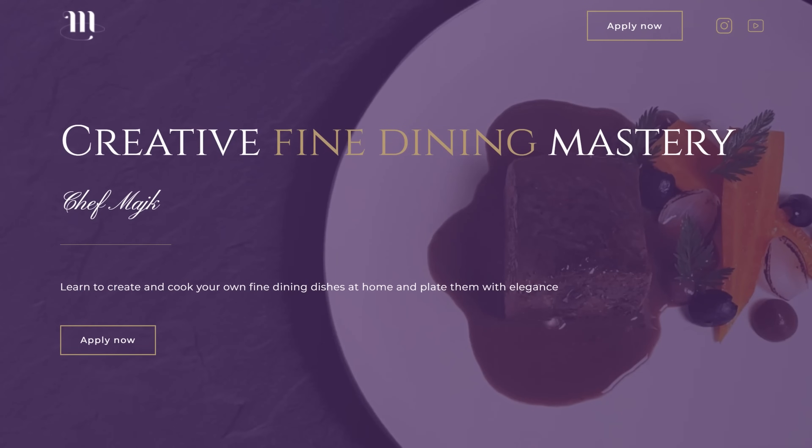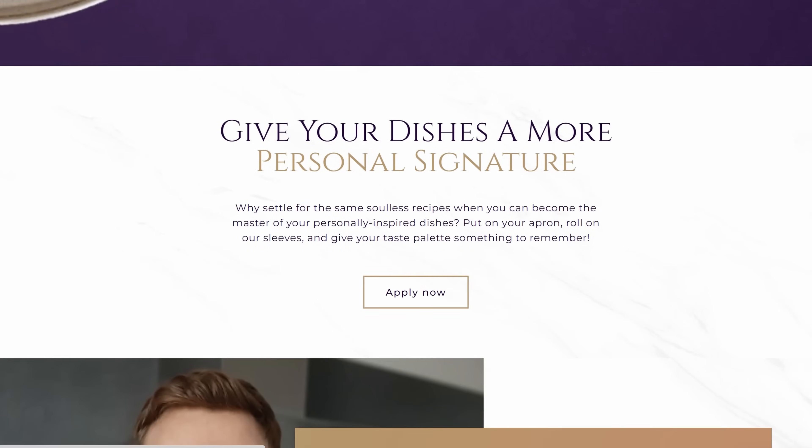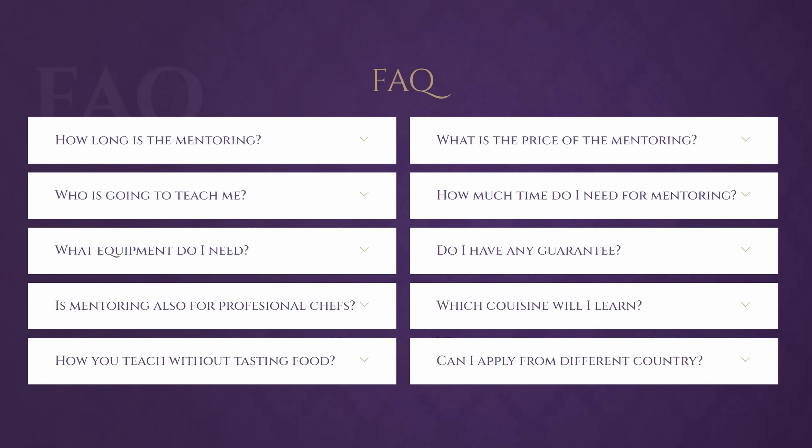If you're a passionate amateur cook who'd like to work with me personally and learn all the basics of fine dining cooking — so you can start creating your own fine dining dishes with an understanding of not just how to do something but also why you do each technique, how to adjust it for your own kitchen situation, and how to finally improve your plating skills — check the link in the description and apply for my one-on-one personal mentoring at chefmike.com. I recently added an FAQ section on my website, so if you're not sure if my mentoring is right for you, check it out. And now let's do the plating.